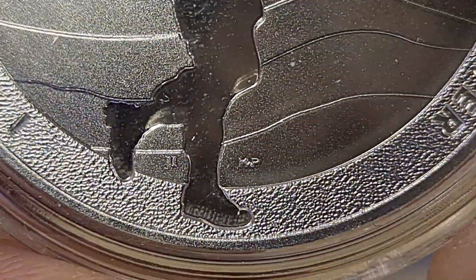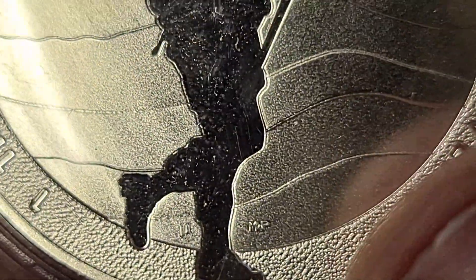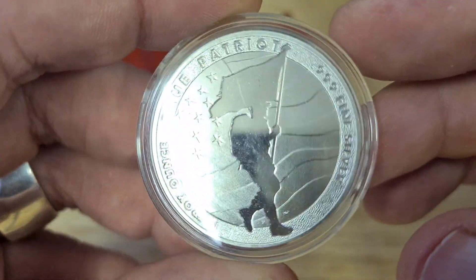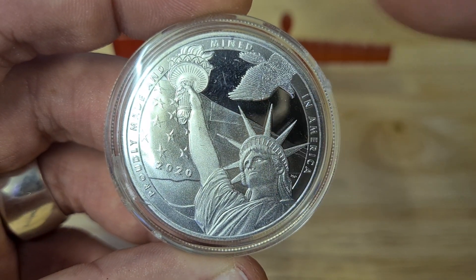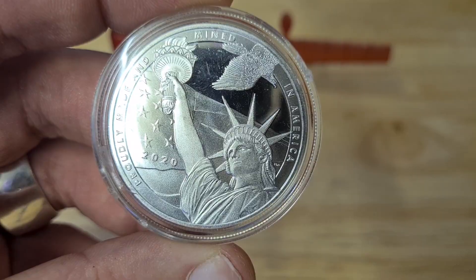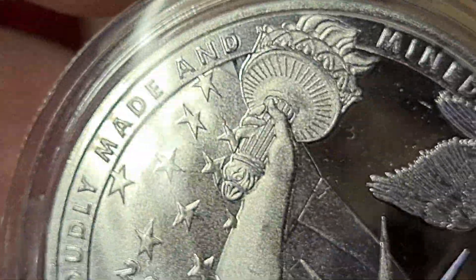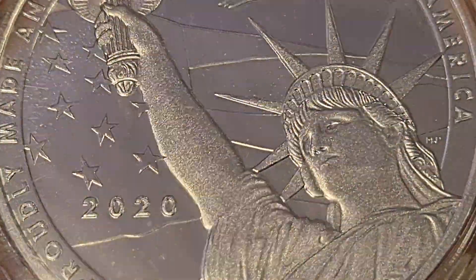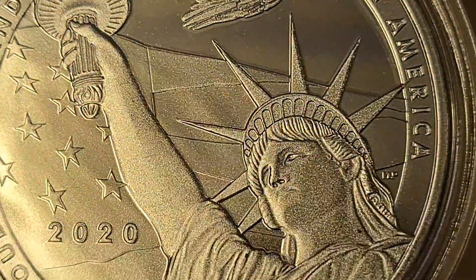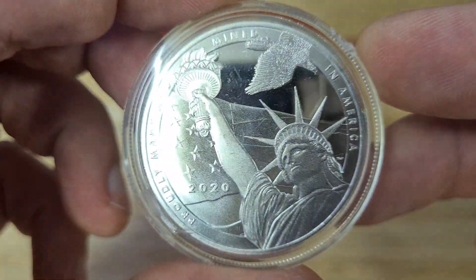You can see the maker's mark down below. Look at this rough pattern — there are several different styles being used when they created this, which is actually a really decent round. On the reverse we have the American flag, the eagle, and the Statue of Liberty. It reads 'proudly made and mined in America' — well, it's proudly in Britain in an American's hand, but yeah, that's a cool feature.